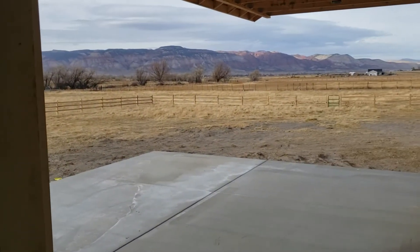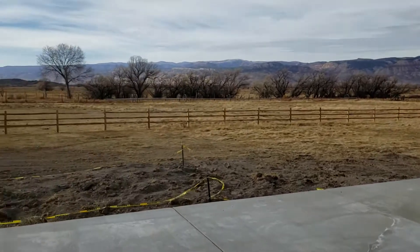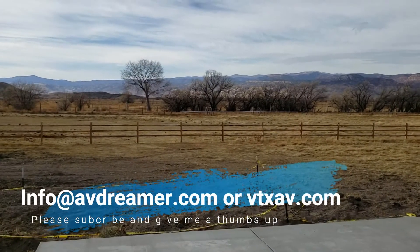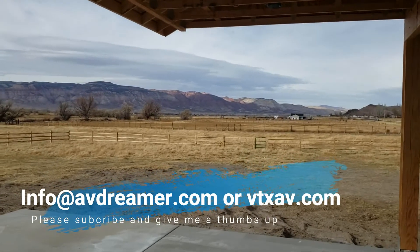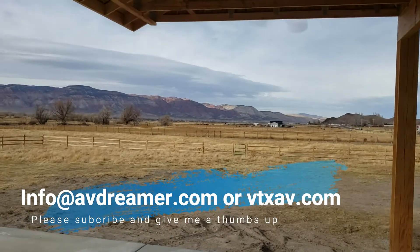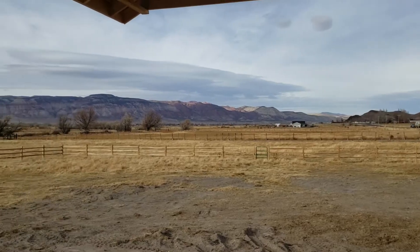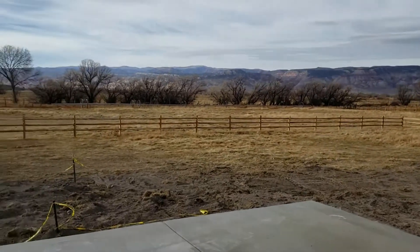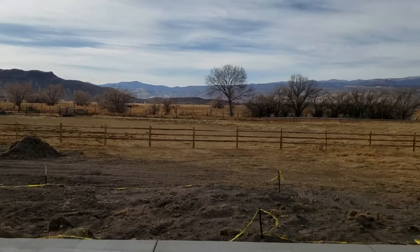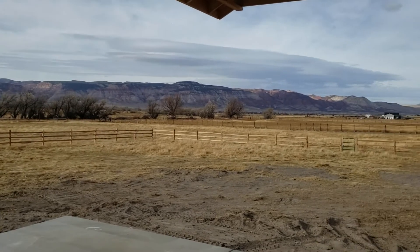I know this is a long video — I apologize — but I want to give you the best information I can to help you if you're doing this job on your own. If you have any questions, reach out and I'll be happy to help. If you liked what you saw today, please subscribe and give me a thumbs up, that definitely helps the channel. And this gentleman has a beautiful view — we're out here in Utah and look at this patio. Alright guys, thanks for watching and until next time, keep dreaming.